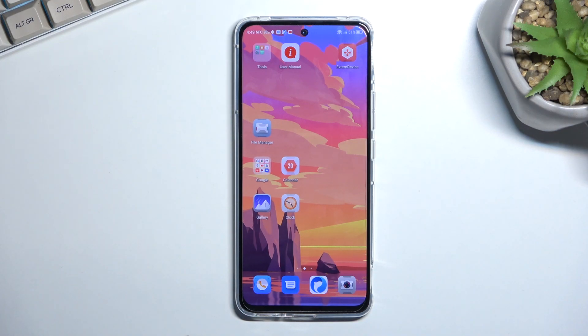Welcome and follow me, this is a ZTE Redmagic 6R and today I'll show you how you can enable your power saving mode.